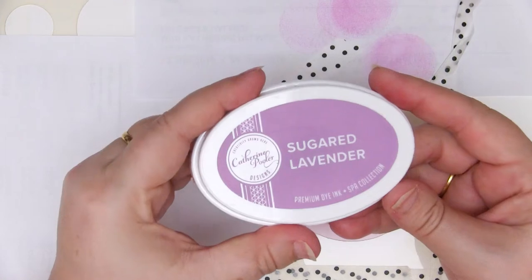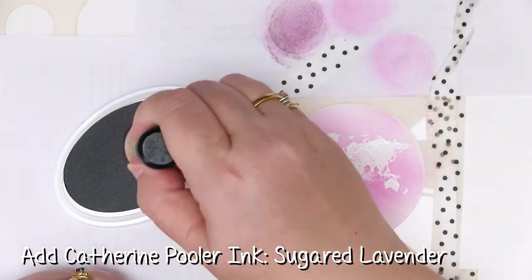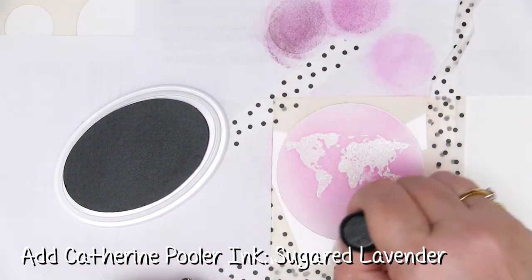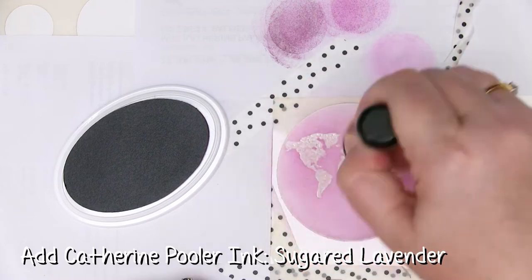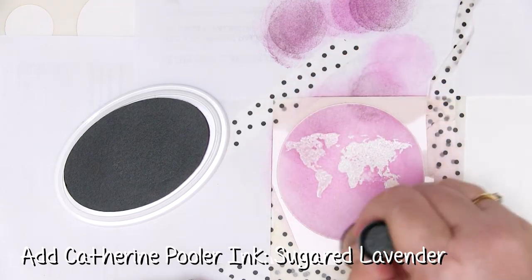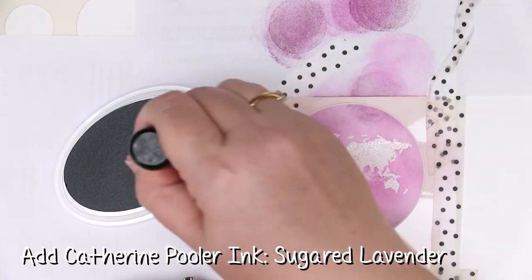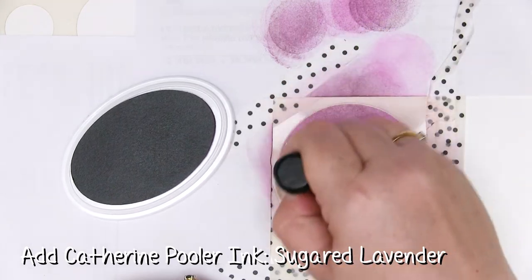I'm going to move on to the Sugared Lavender. This is much darker — I'm glad I tried that first. With this I'm going to start creating my slightly darker layers. I just made a bit of a mistake there — I didn't swirl the ink properly to start with so I've made a bit of a mark. I'm hoping that will fade as I add more layers of colour.